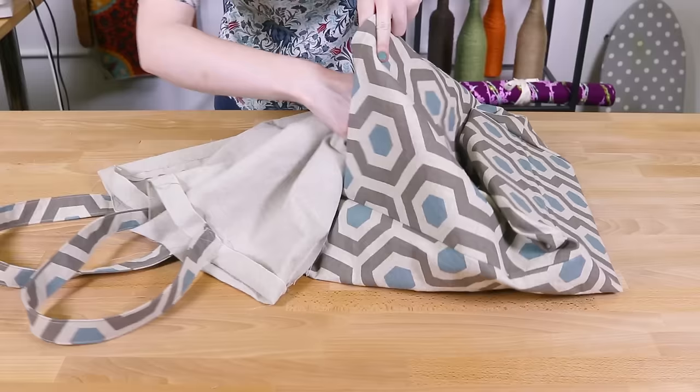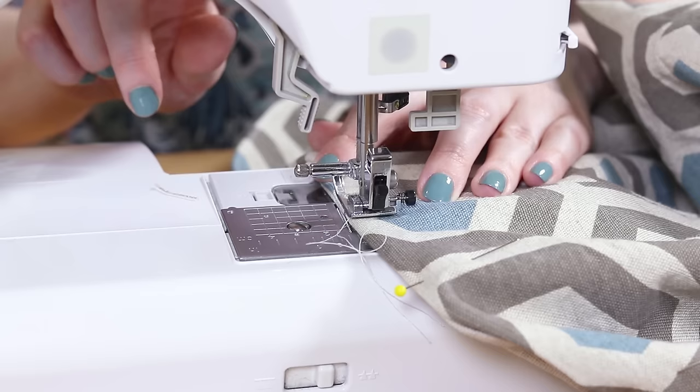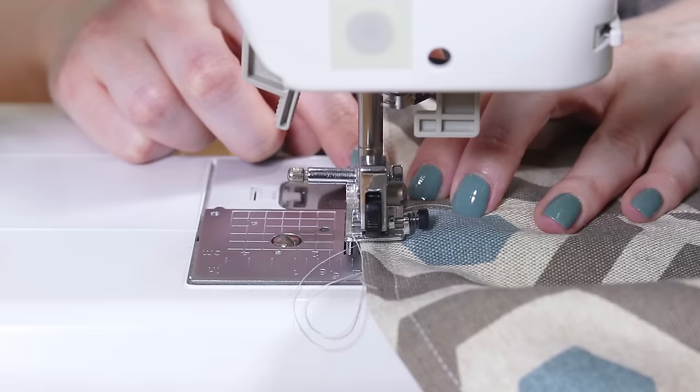Place the lining inside the outer fabric, making sure the edges are still folded down. Match up the top edges and seams and pin all the way around. Sew around the top a quarter of an inch from the edge, then sew around again an eighth of an inch from the edge. Now you're ready to shop with your reusable tote bag. If you want to be able to machine wash your bags, cotton is a good choice. I've also made one with outdoor fabric and an oil cloth lining — these materials shouldn't be machine washed but they're stain resistant and the oil cloth easily wipes clean. Thanks for watching this OFS project.